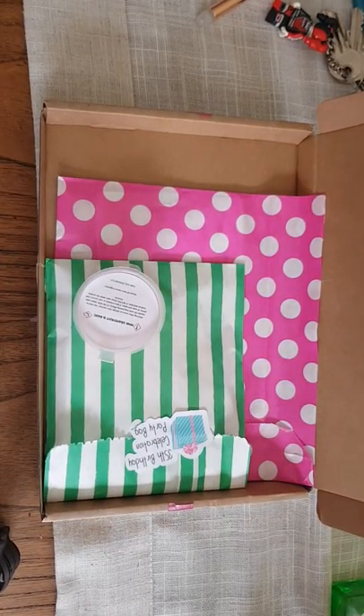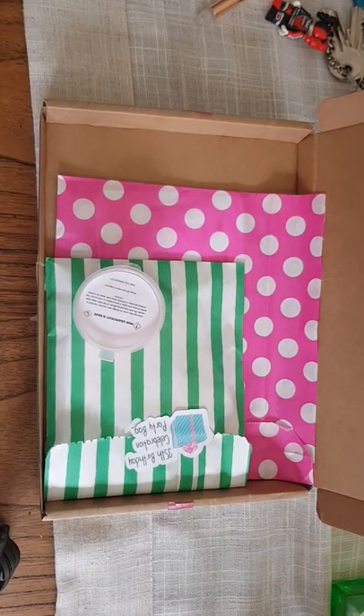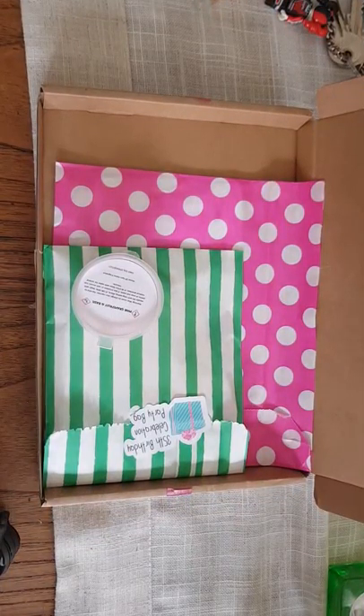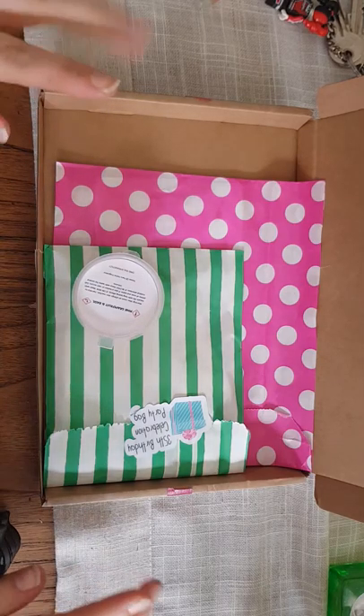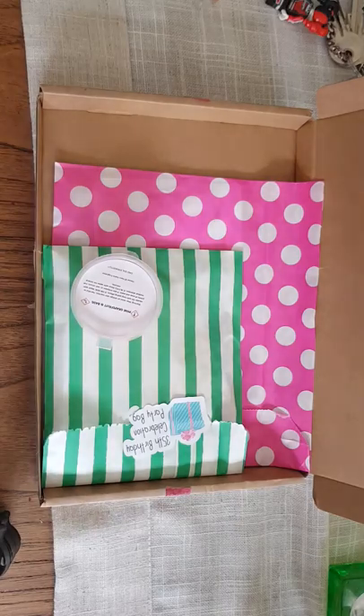Hi everybody, welcome to another video. This is a PR kit unboxing and I am glad to say that I am ready to sort my life out, sort my YouTube out, and really just get to grips with doing everything that I love and just getting back to my old self.